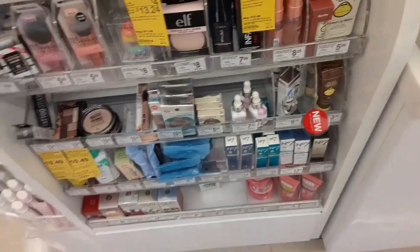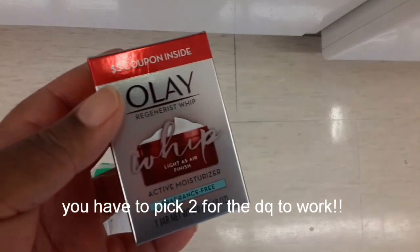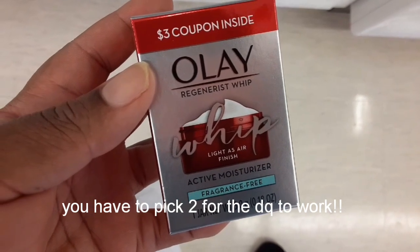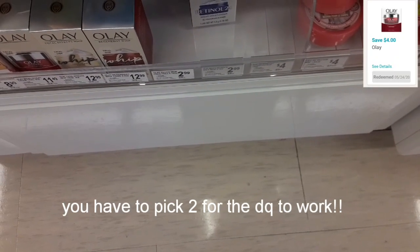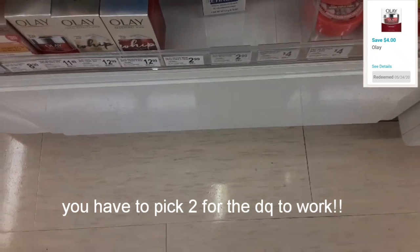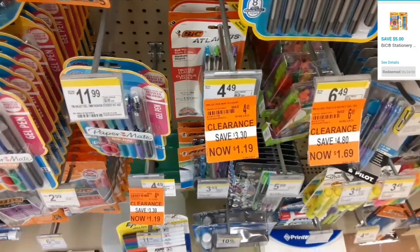Hey guys, welcome back to my channel. I am here at Walgreens and I'm about to pick up a few items. My first item is going to be the OLE hair finish whip. It is $2.99, and there is a four dollar digital coupon attaching to it. Although it's a three dollar item, the four dollar coupon is attaching to it, so this will make it free.